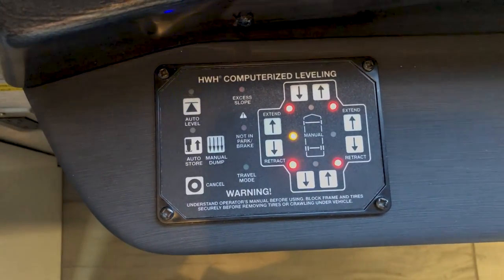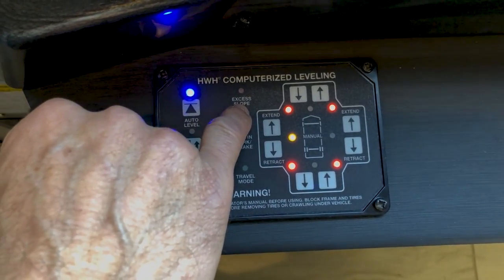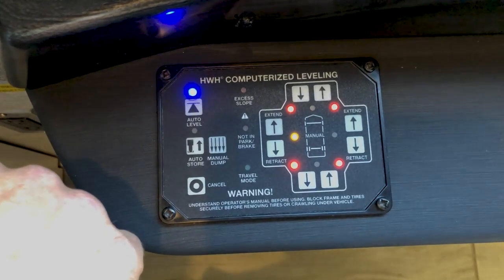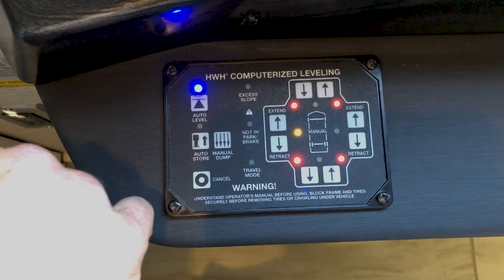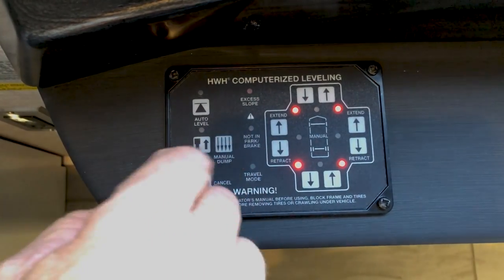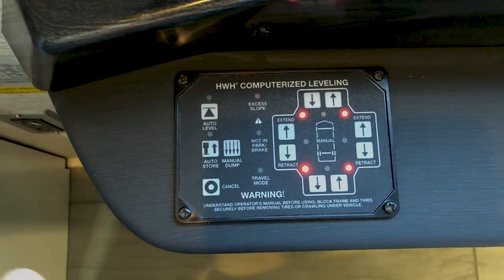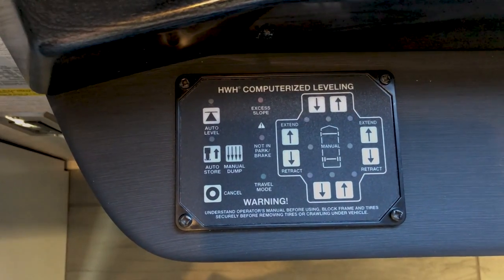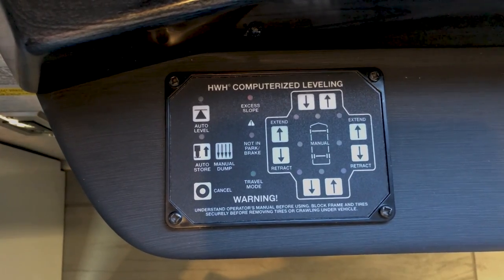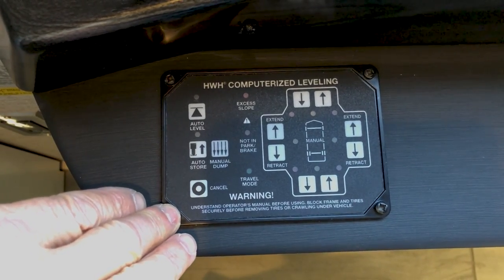If the area has too much of a slope, the excess slope light will come on and you'll need to move the coach to a more level position. If at any time you want the jacks to store and go back up, just hit auto store. Once all jacks are down and the yellow lights are off, the coach is level. Turn off the ignition — the warning signal you heard was because the ignition was on while air wasn't in the airbags.